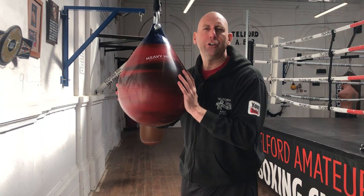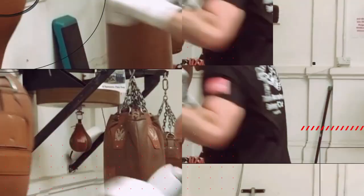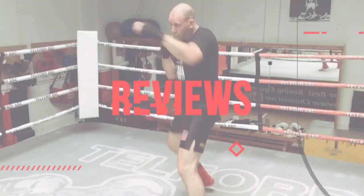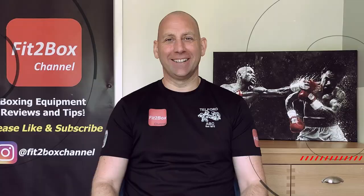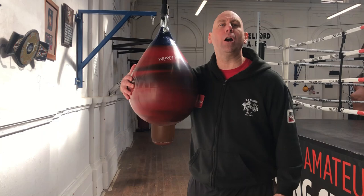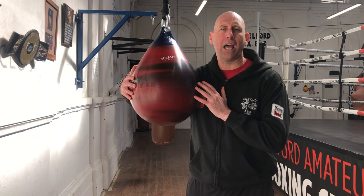We've only gone and got a new water bag. Hello and welcome to Fit2Box channel. I'm Simon. I'm a full-time boxing coach here at Telford Amateur Boxing Club. Here is our new punch bag from Heavy Hitters. It's an aqua bag — it's filled with water.